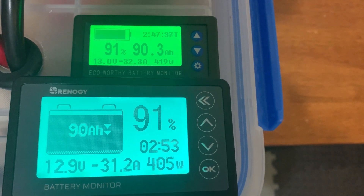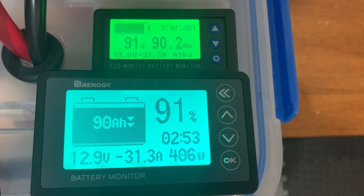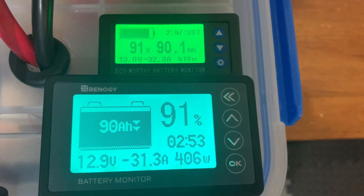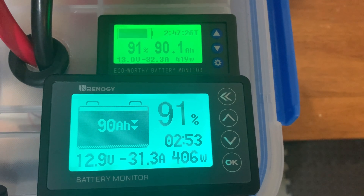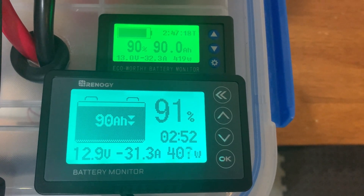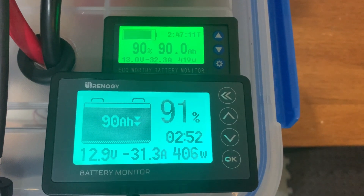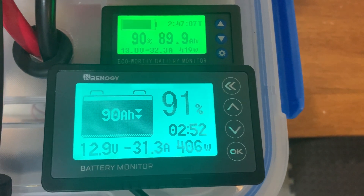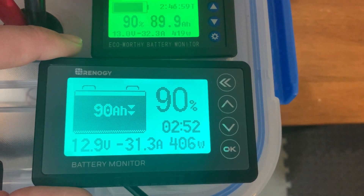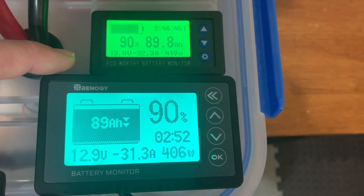Both are showing about 90 amp hours at 91%. The run times are getting closer — 2 hours 53 minutes on the Renogy and 2 hours 47 minutes on the EcoWorthy. These are really, really close in accuracy. I'm assuming the Renogy is the more accurate of the two since it uses the shunt, which is theoretically more accurate than a hall sensor. But overall, surprisingly close.